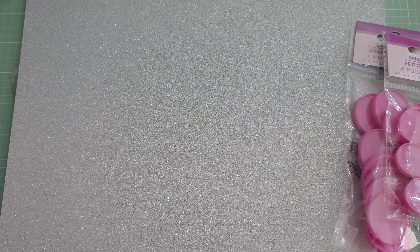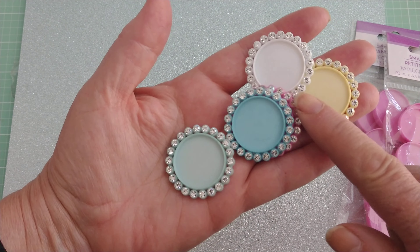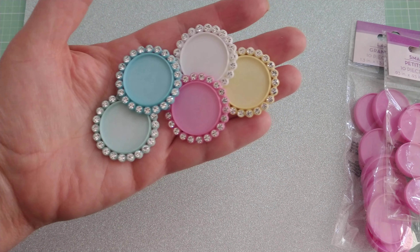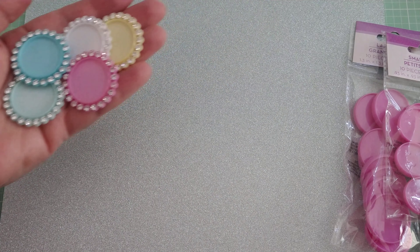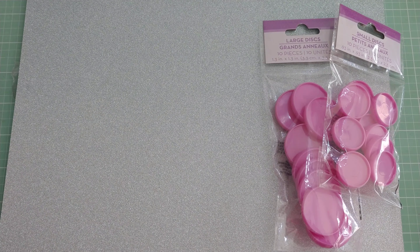Mine only had pink, so that's what I got. But when I saw these, I was reminded of these bottle caps which I purchased on AliExpress some time ago — you can search 'bottle caps' and find them that way. I have a video and I'll try to remember to link it down below if you want more information.